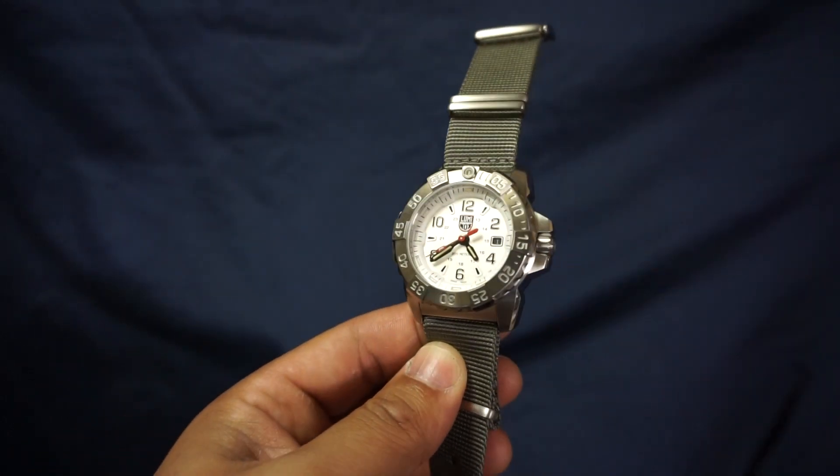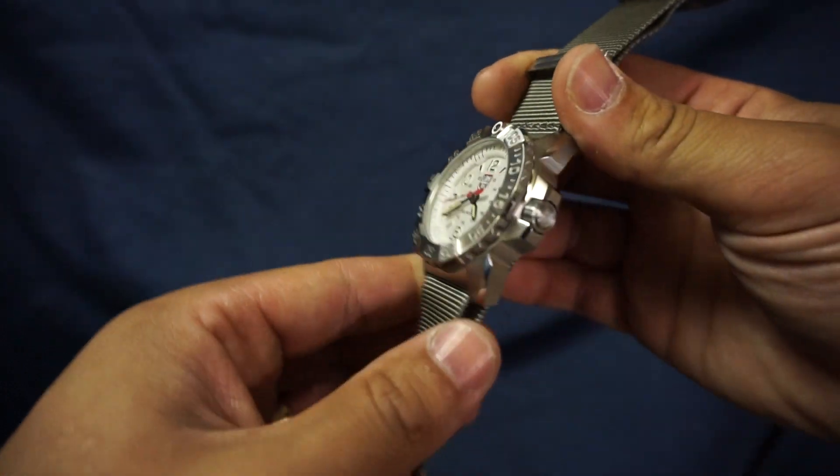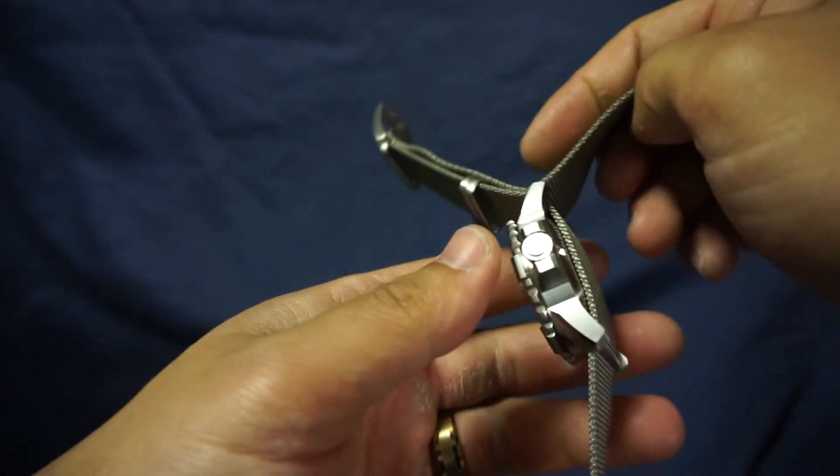This is the Luminox 3257. And before we get into the talking points let me go ahead and do a quick 360 for you.